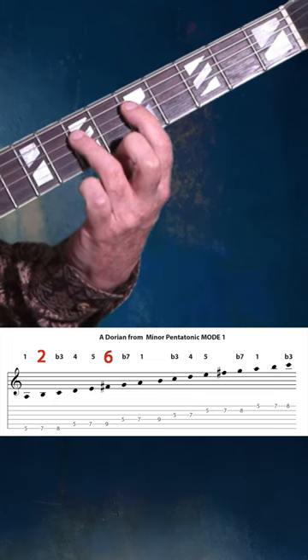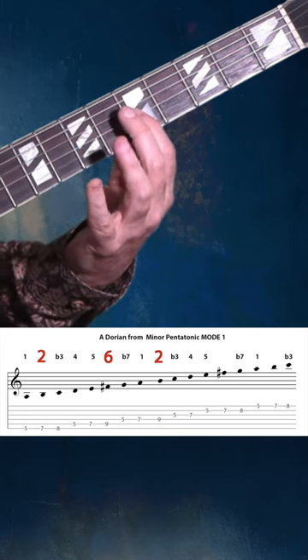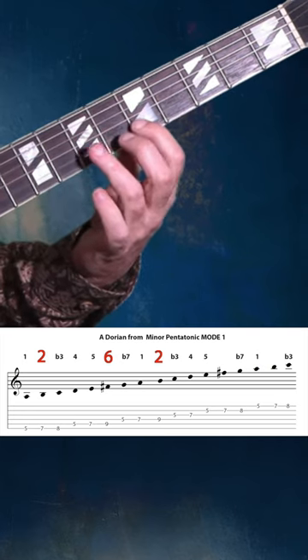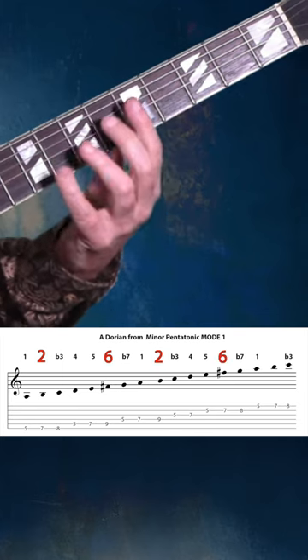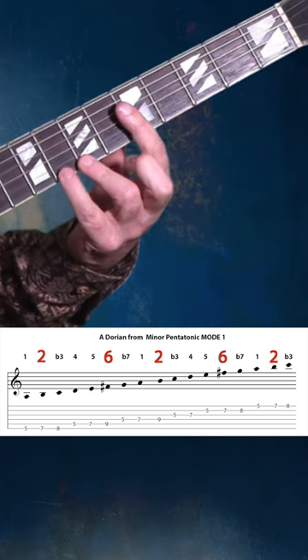Playing another octave here: adding the two, flat three, four, five, adding the six, flat seven, one — adding the two, flat three.